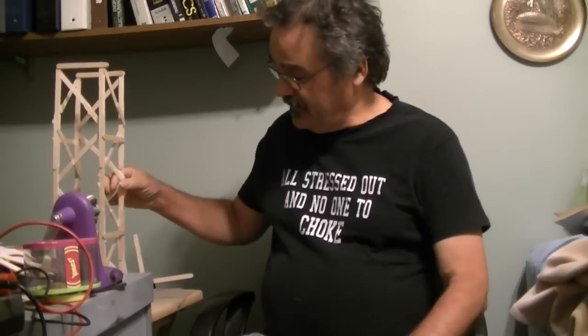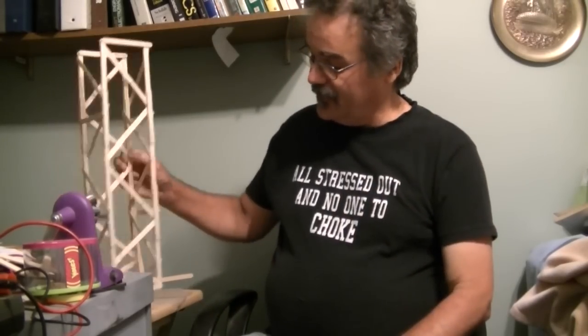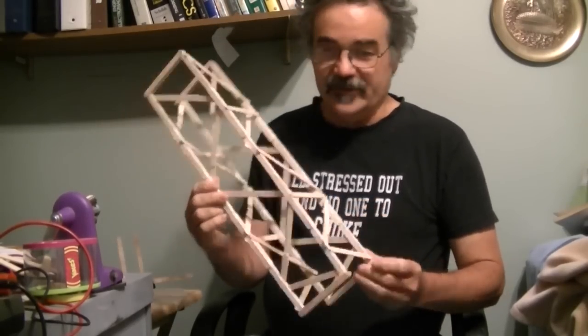Hello, it's Gary Fox here again, and we're going to talk about the Popsicle crane a little more. As you can see, I've built the tower that I'm going to test.